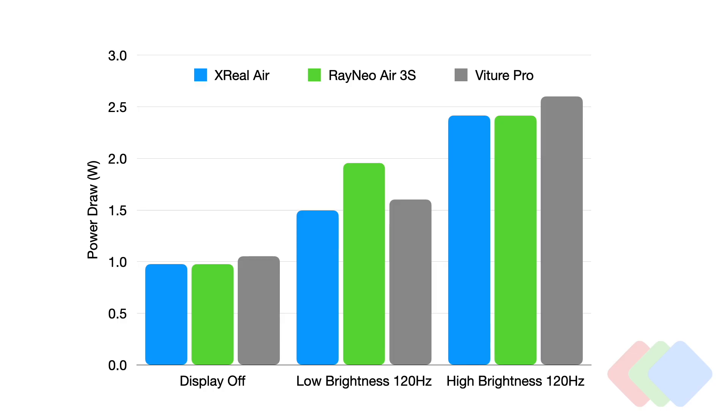All devices were tested at 120 hertz — low brightness at their lowest, and high brightness at their highest setting. Rainio is really the only one that shows a roughly 33% increase in power draw relative to its competitors at the lowest brightness setting. When we look at the spectrum a little bit later, we'll see exactly why. But at high brightness, we don't really see much difference — around 2.5 watts power consumption across all three devices.